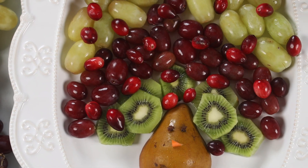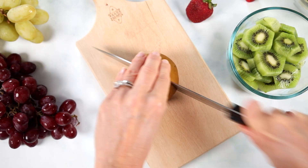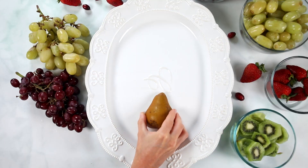I want to share with you one of my favorite Thanksgiving appetizers that's super healthy, super easy to do, and it's something that my daughter loves to make with me. It is a turkey fruit plate — so simple, so cute. This one is something everybody remembers. Slice a brown pear in half and place it onto a large white platter, and now we're going to arrange fruit around the pear to make it look like a turkey's feathers.